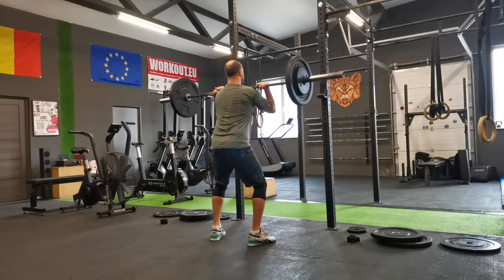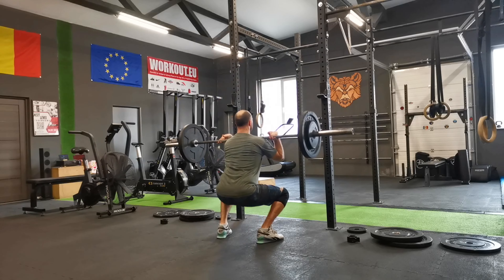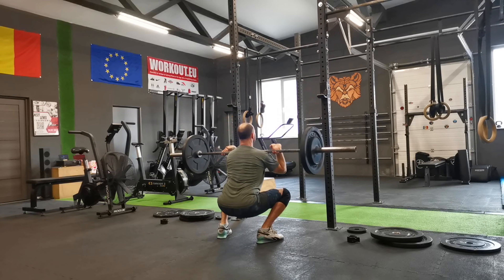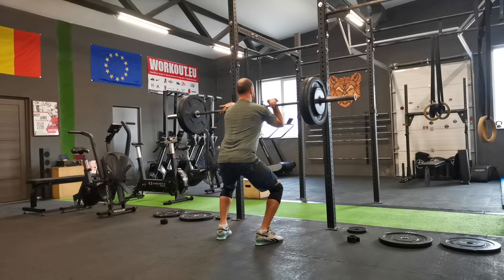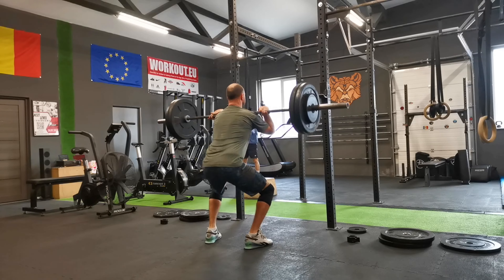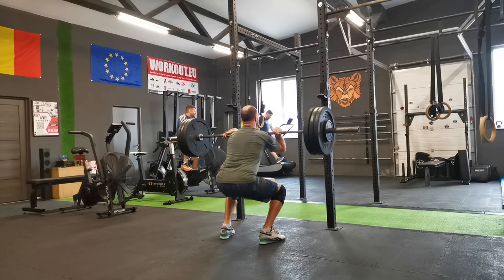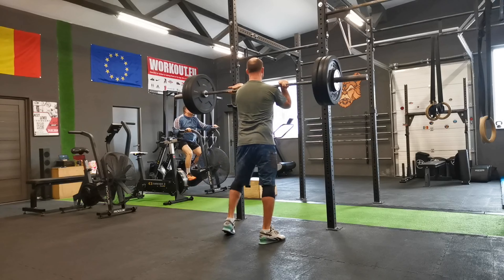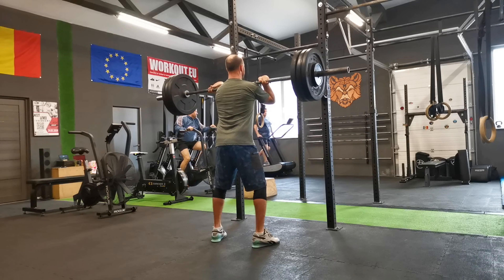"Barbell front squat is one of the most important strength exercises for weightlifters of all levels and periods of preparation. The exercise imitates the clean position, making it a basic drill for Olympic weightlifters. Front rack squats shift the load more to the quads compared to traditional squats and also involve the upper back. The main muscles involved are quadriceps, glutes, hamstrings, calves, and core muscles."